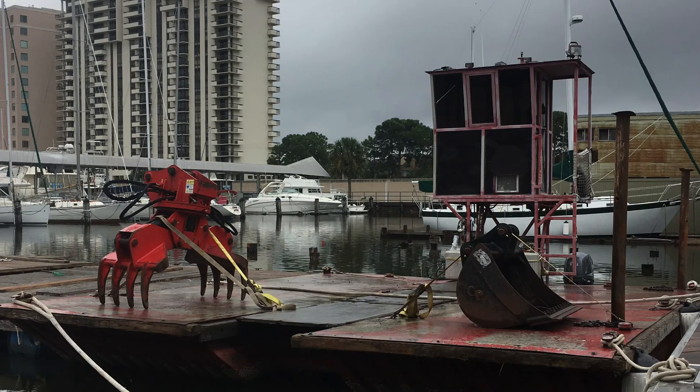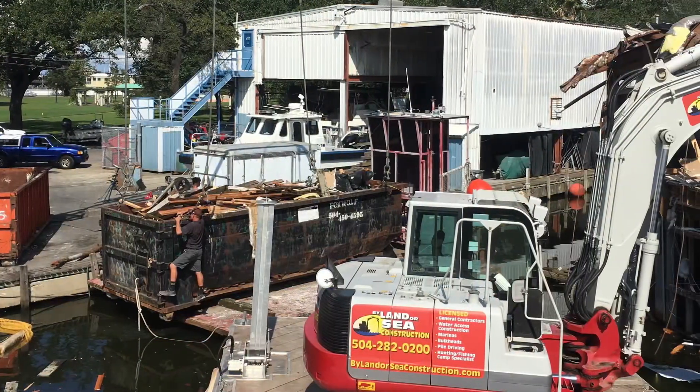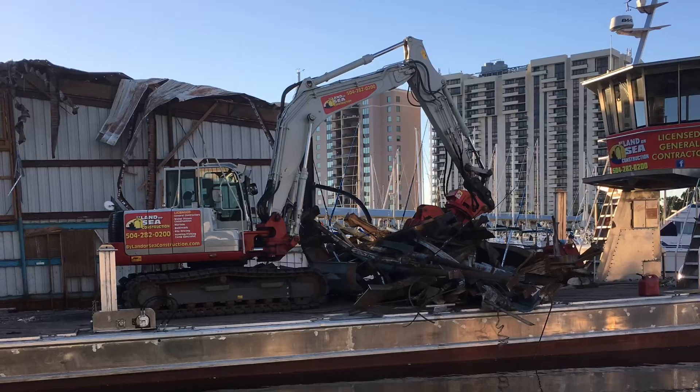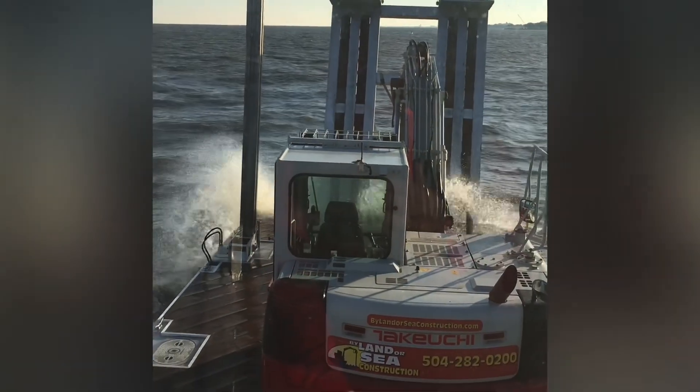Built a lot of bulkheads and dock systems and boathouses. It's a real working machine. And she'll take some seas.